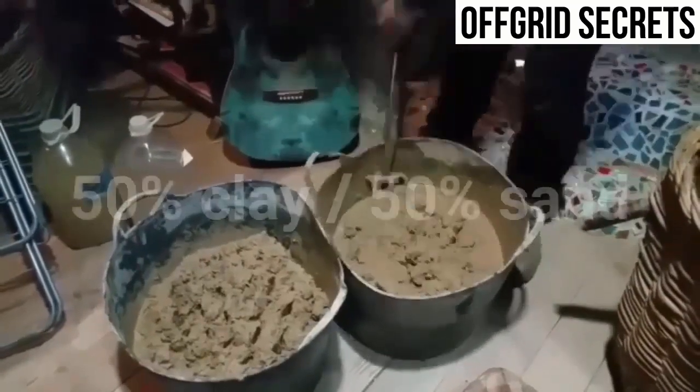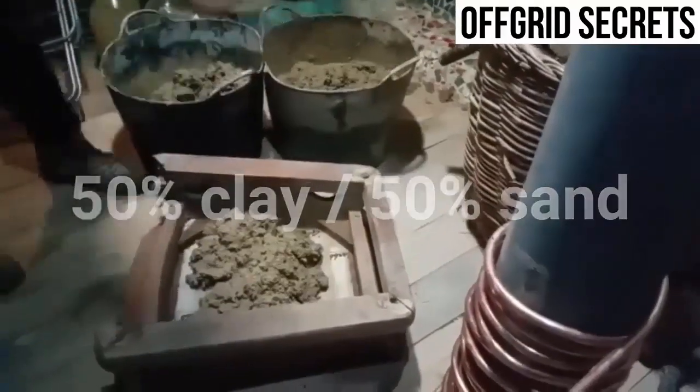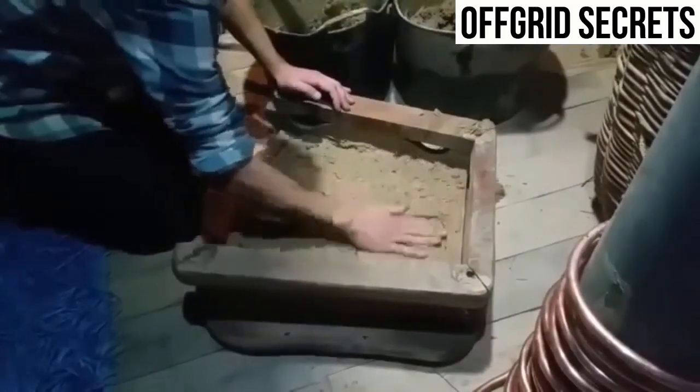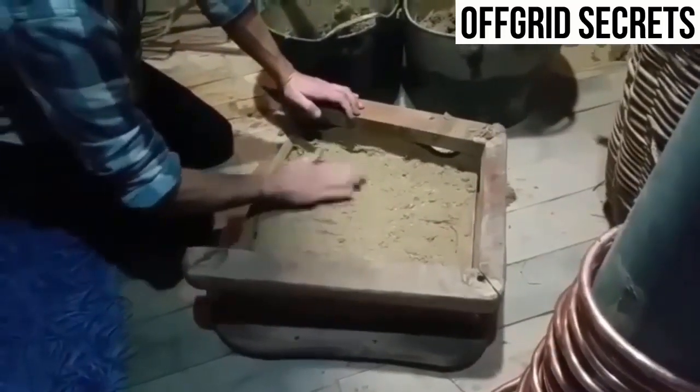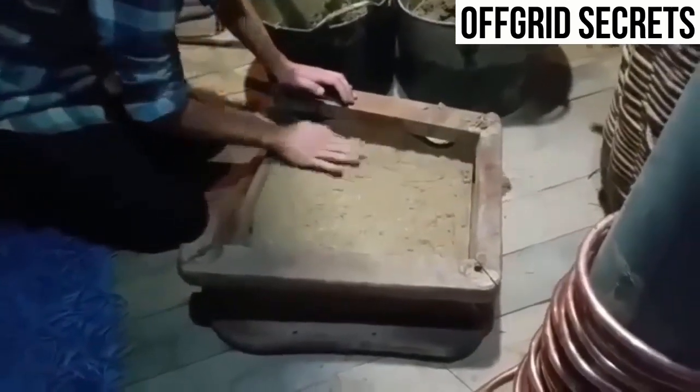Right, so next we're gonna add a little bit of water. What a weird noise this is.